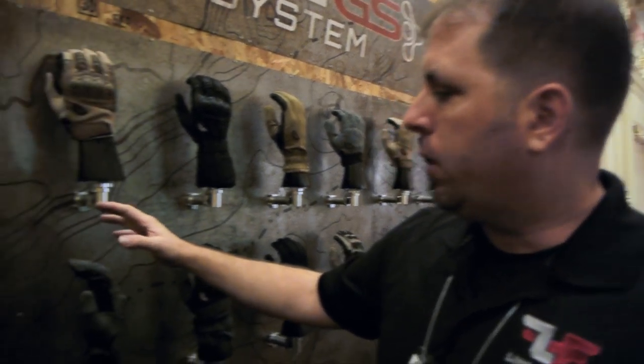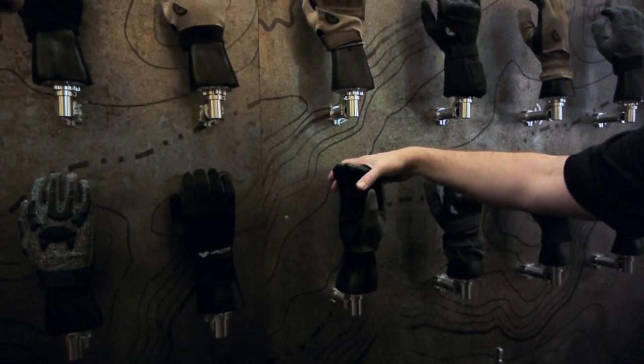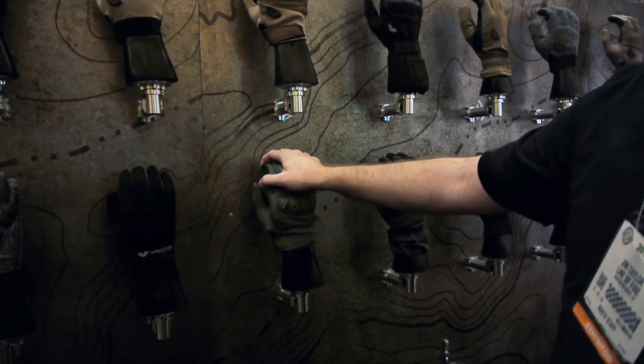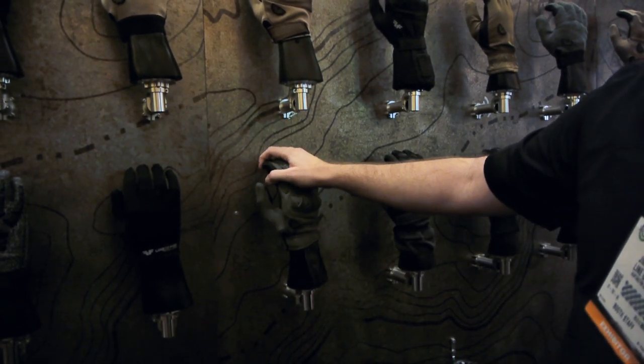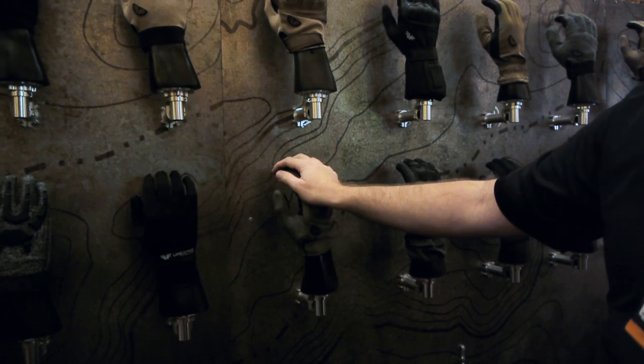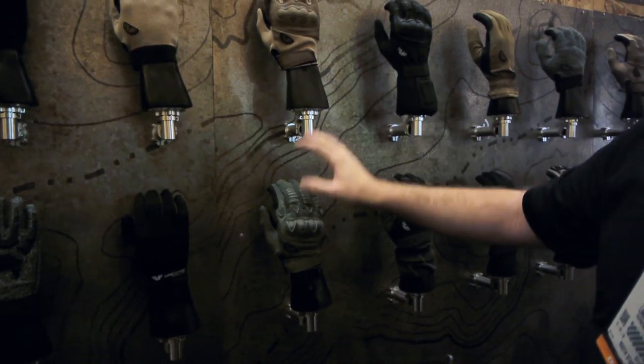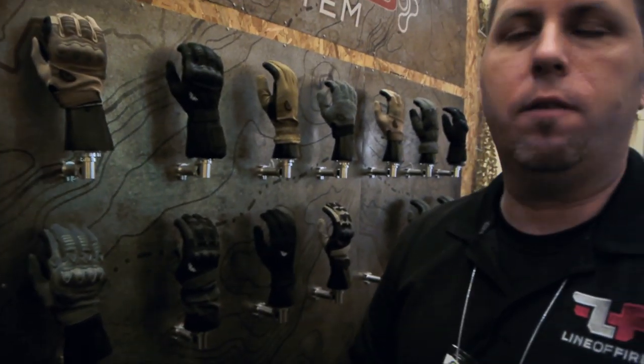We're currently working on expanding our dealer and distributor network. We expect you'll be seeing these not only online on different websites coming up this year, but you'll also see them in stores in your local neighborhood. Most of these gloves are available in touch screen — and it's not a piece of leather on the tip; it's actually built into or tumbled into the material. So the operator, the point man, the light duty — all these gloves are available in touch screen as well.